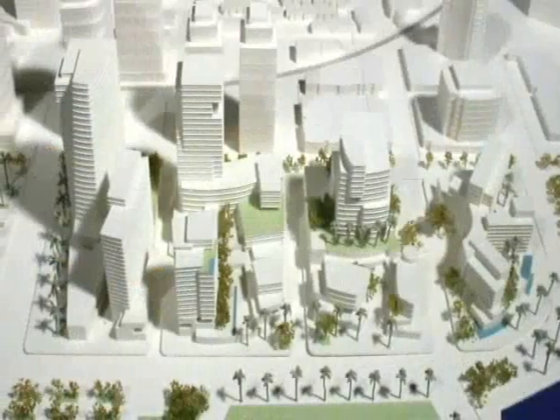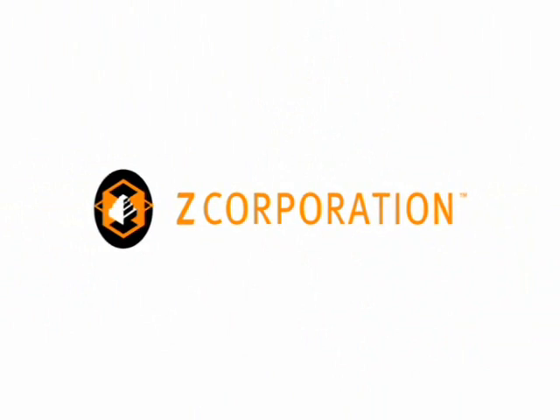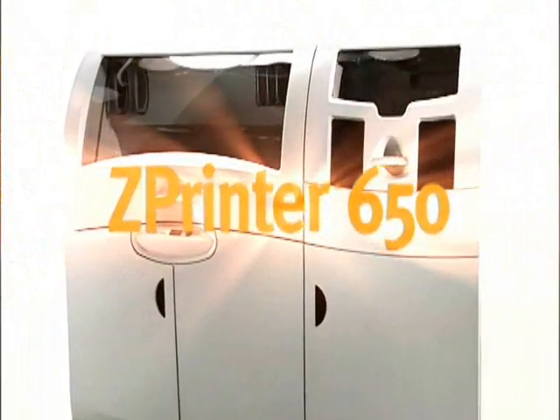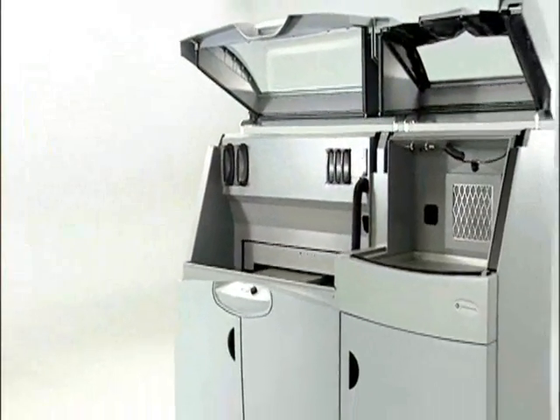Inspired by an already impressive lineup of 3D printing and scanning solutions, Z Corporation brings you the next step in the evolution of 3D printing technology, presenting the ZPrinter 650 — the latest 3D printing solution from a company whose name is synonymous with innovation, Z Corporation.